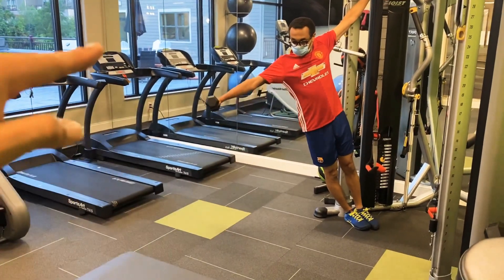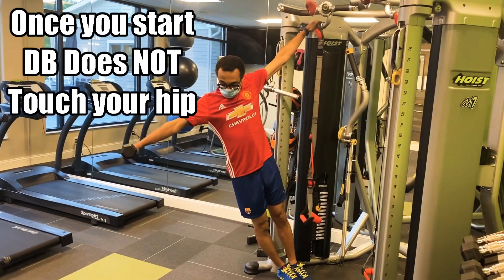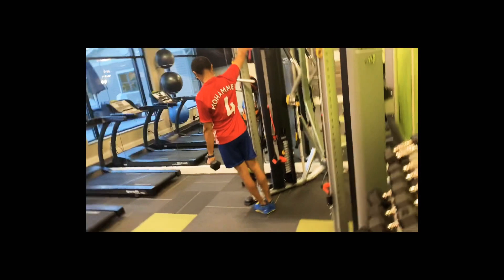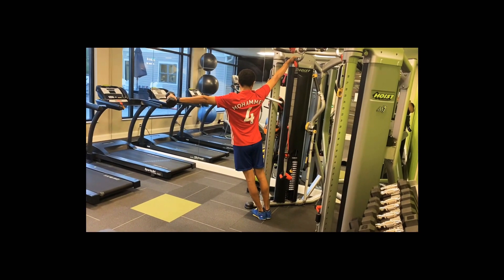Exhale up. Inhale down. That looks good. Beautiful. Lock the glutes. Lock the glutes. Really tighten those glutes. Keep that stability tight.